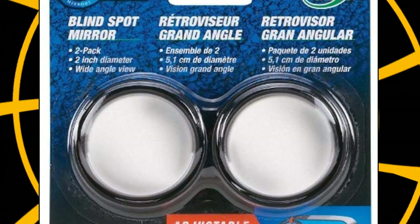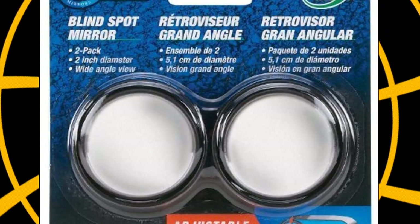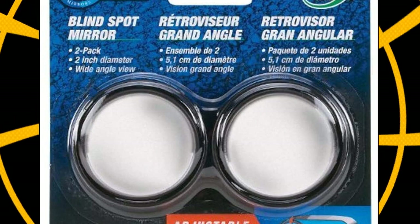Fit System C0400 driver passenger side stick-on adjustable blind spot mirrors, a pack of two round mirrors. Country of origin: Taiwan. Universal fit.